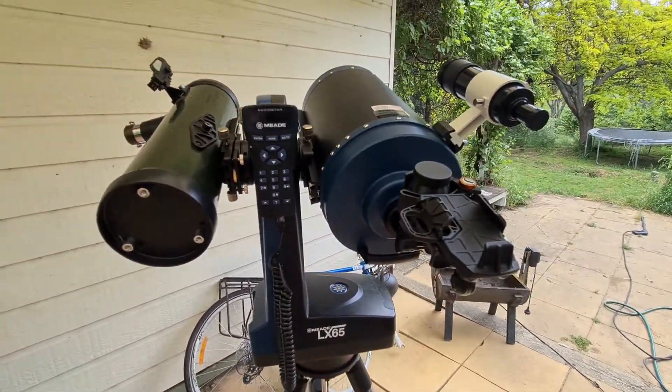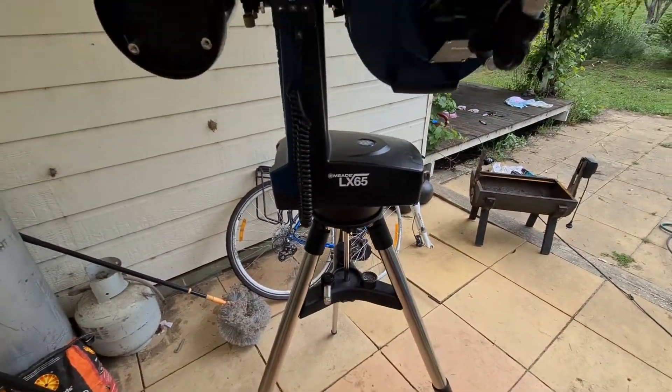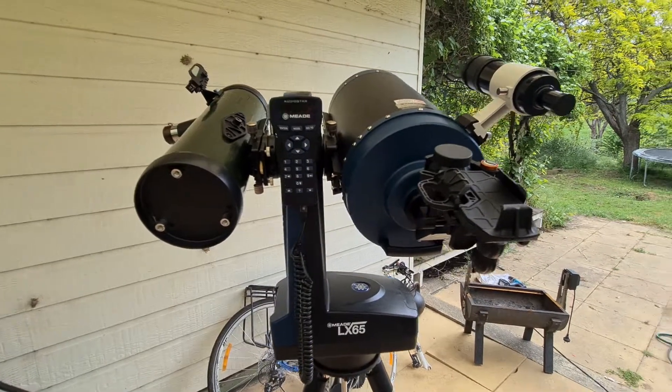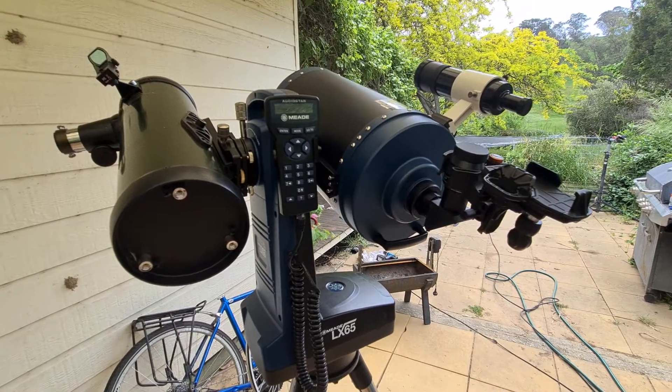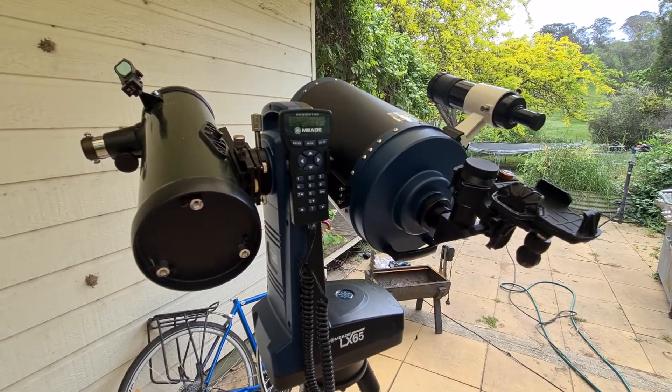Anyway, still really happy with it — very, very portable, as you can see. Good fun, and I think this is always evolving, but probably the best mobile phone astrophotography setup I have got so far. Thanks, and I'll see you guys.